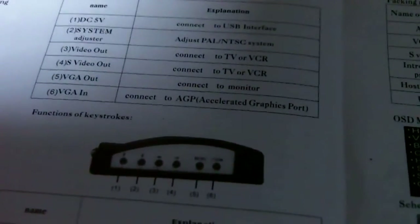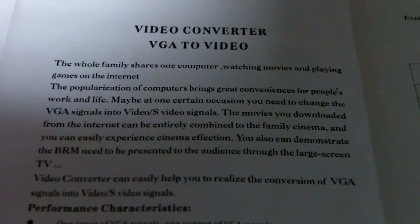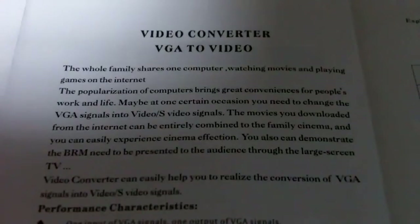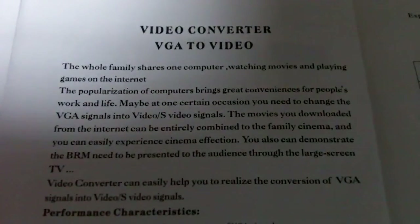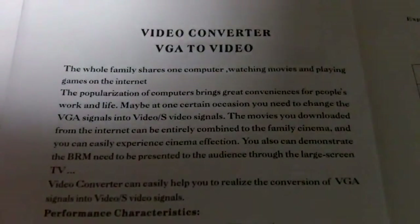This does not have a USB port on it though, so this part of the manual is kind of incorrect. This is the basic description. The translation is also kind of poor. It says 'The whole family shares one computer, watching movies and playing games on the internet.' Well, that's a very interesting statement, but nothing to do with this thing.